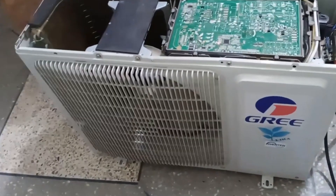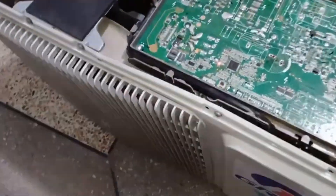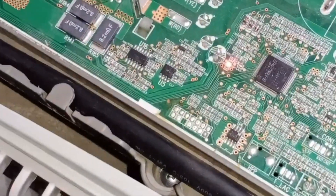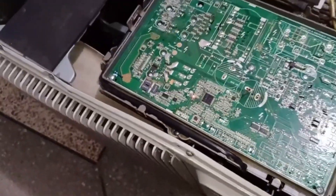This is a Greed mini-split air conditioner, and its outdoor PCB is currently working perfectly. You can see that its light is also on, and the PCB has successfully completed all its other functions as well.